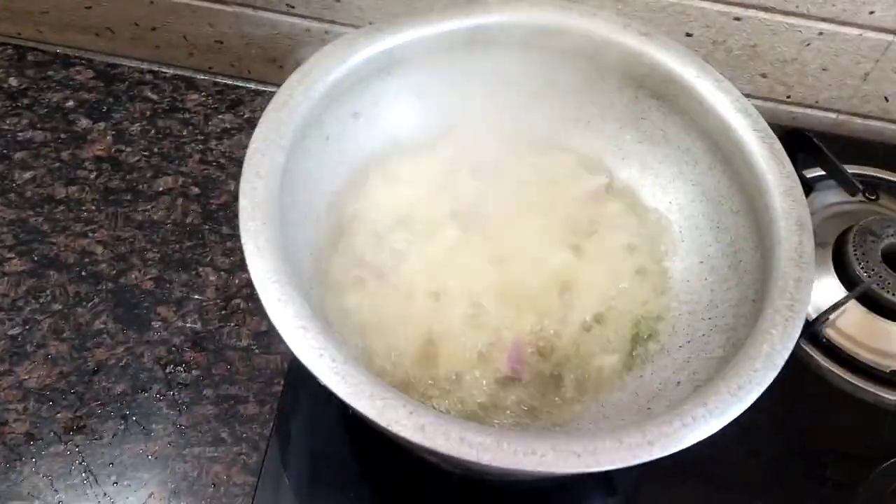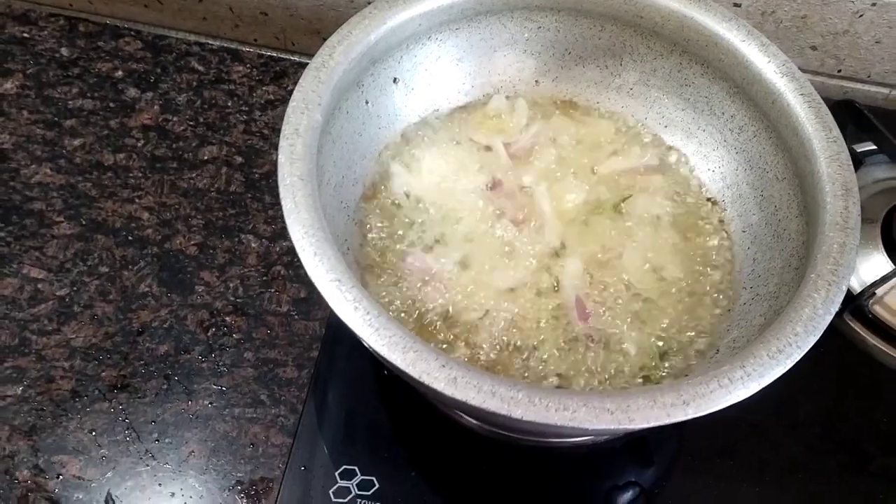I am going to make a chicken soup for this day. I am going to make chicken soup for some chicken.